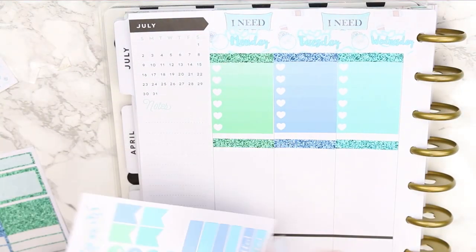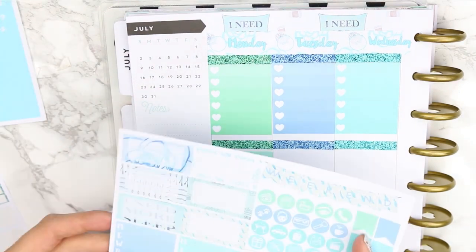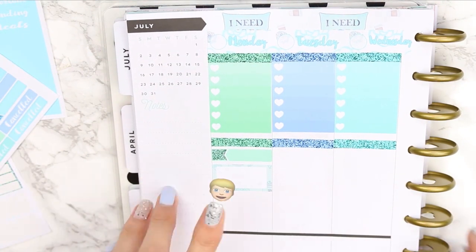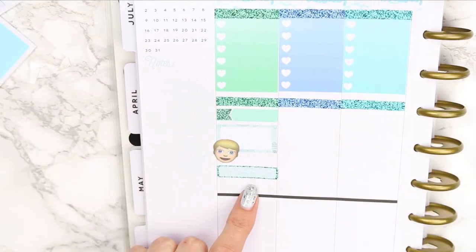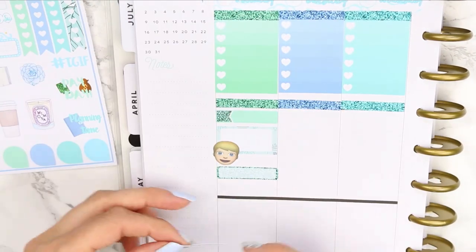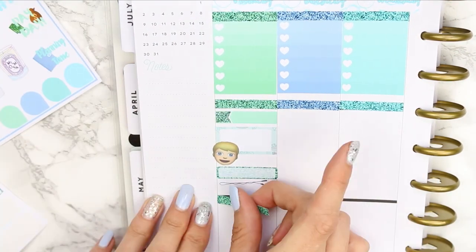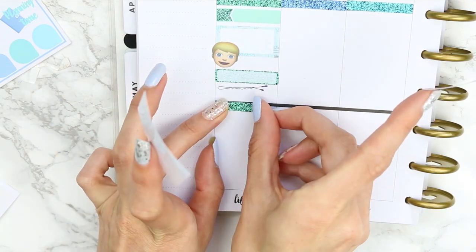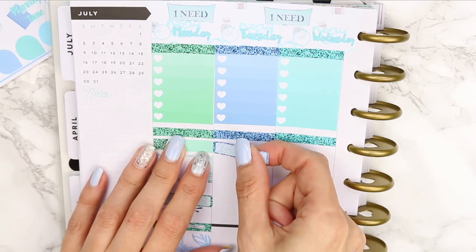Going day by day, I started with Monday using a green appointment label to mark uploading this plan with me. I then used a half box because my son has a Year Six leavers' service as he's leaving primary school. I also had an important phone call to make because my daughter is starting her work experience at a theatre, so I needed to call and check her shift time. I also sectioned off time for the homework situation, using hair grip stickers from the deco sheet.